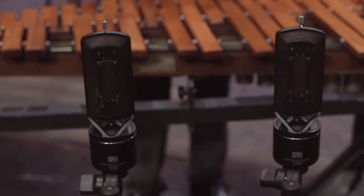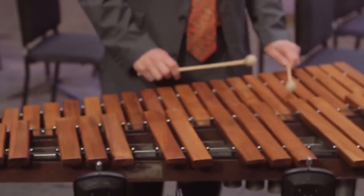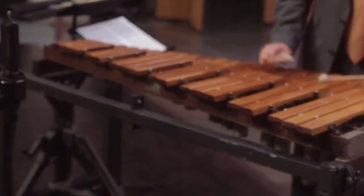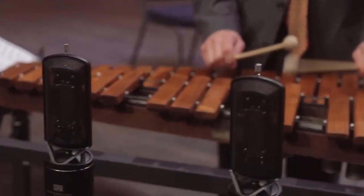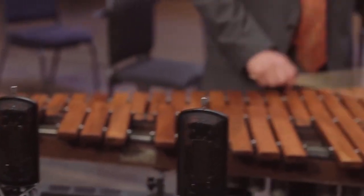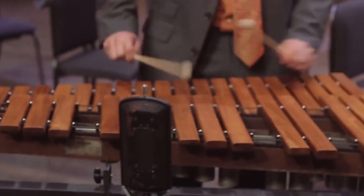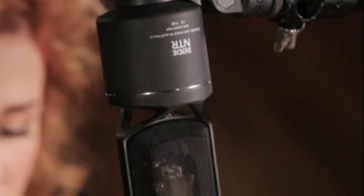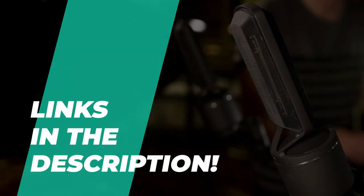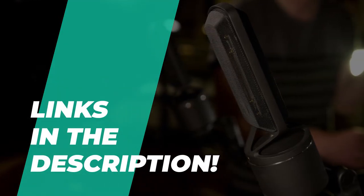Ribbon microphones usually give you the most accurate sound reproduction compared with dynamic and condenser mics, but it comes at a cost. For the most part you get a warm and natural sound of the sound source. So if you like to get a warm and natural sounding output, you need a ribbon mic in your music setup. If you're looking for one, we can help you with some of the best in the business. Go through the description below to see all the mentioned products and their buying links.